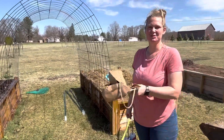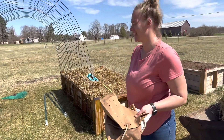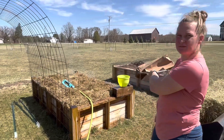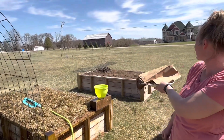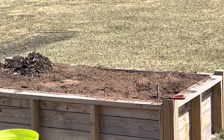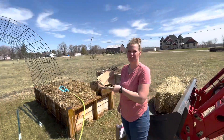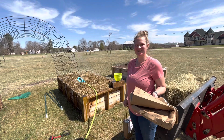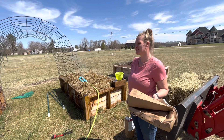Either way, next year I'm doing wood chips — it looks better. We also planted a few over here, and we started some in the house, so we'll plant those over here too. We'll see — experiment number one finished: strawberries!